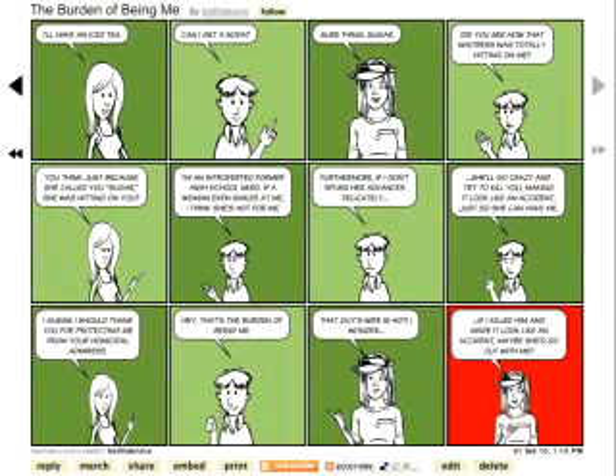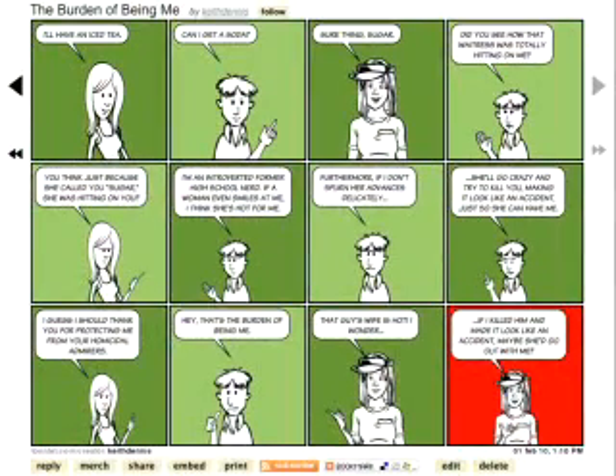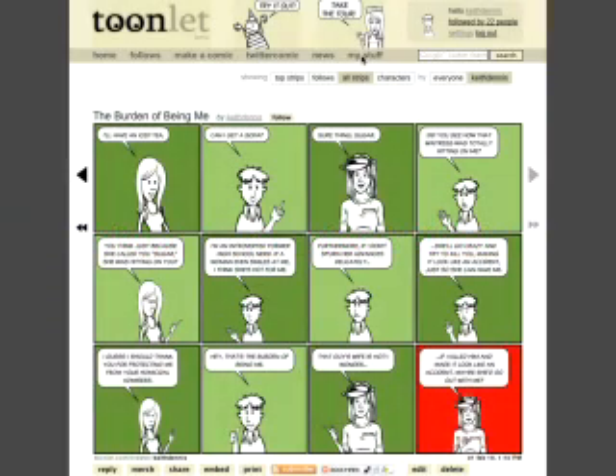Look it over. If you see something you don't like, you can click the Edit button and go back and make corrections. You can do this at any time, even if the strip is months old. If you want to see the finished version of this strip, just go to Toonlet.com/creator/KeithDennis. Depending on when you see this, you may have to scroll back through a few strips to find it, which you can do by clicking the back arrow. And just like that, you can be a published cartoonist.